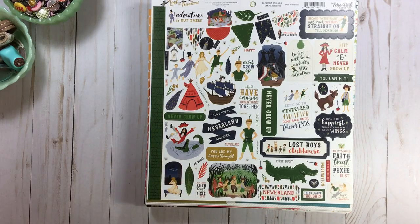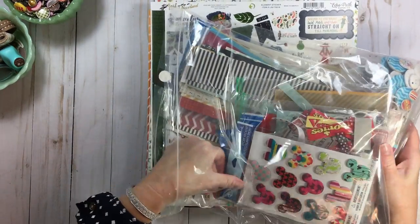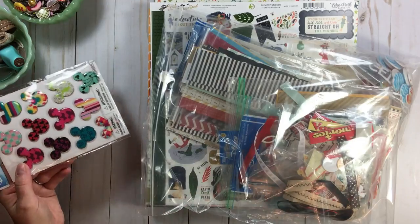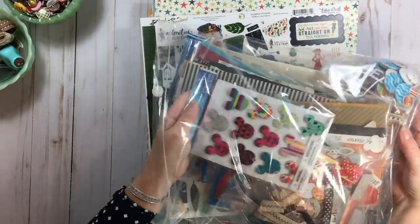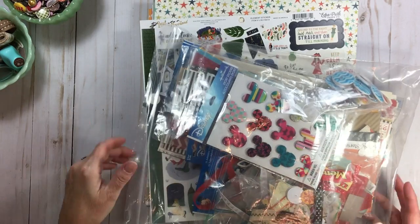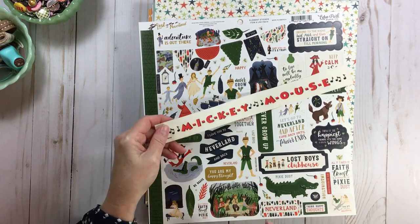In the last video I forgot to show my purge pile — this is everything that I purged. I did add one item to the purge pile for the giveaway, so go to yesterday's video where we talked about organizing embellishments. If you want to win all of this — there's a pack of buttons, scraps, and some Disney-related stickers — definitely get your name in that drawing.